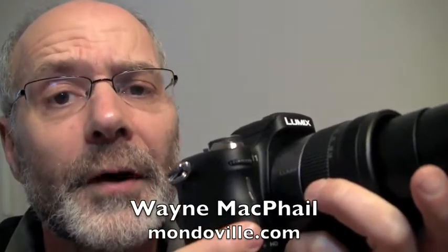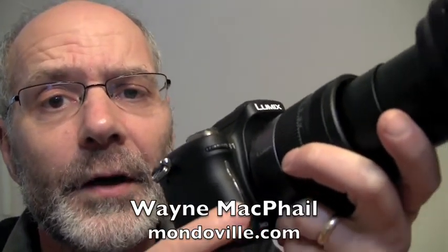Hi gang, it's Wayne McPhail for MondoVille and today I'm taking a look at the Panasonic GH1.